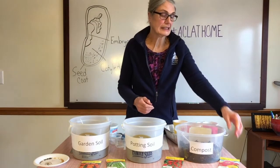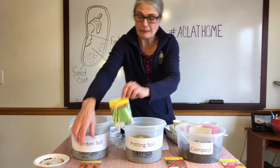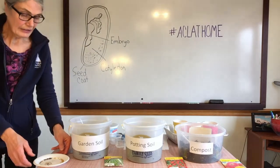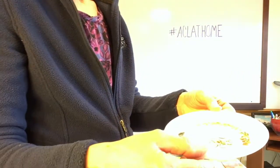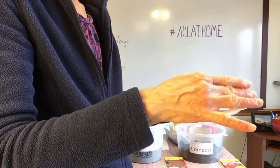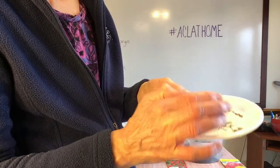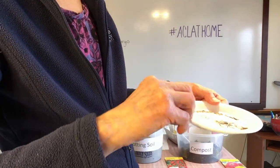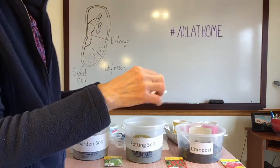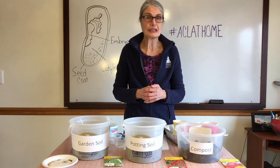We have a number of different kinds of seeds today. We have some zinnia seeds, tomato seeds, bean seeds, and marigold seeds. We also have some seeds that I gathered just by drying them, which you can do too. I have a squash seed that I dried, and some seeds from a green pepper — they're tiny. We also have a sunflower seed. If you don't have seeds at home, maybe you have a sunflower or a green pepper — you can dig out those seeds and dry them for a little bit.